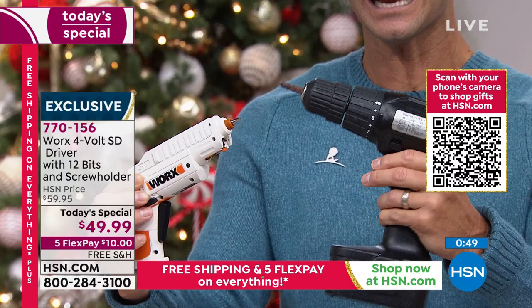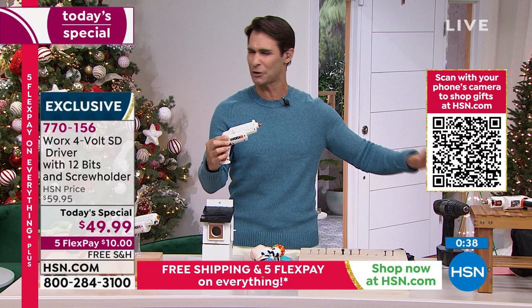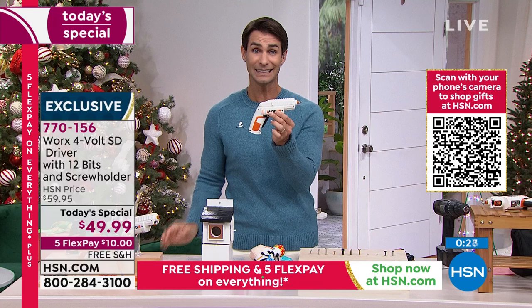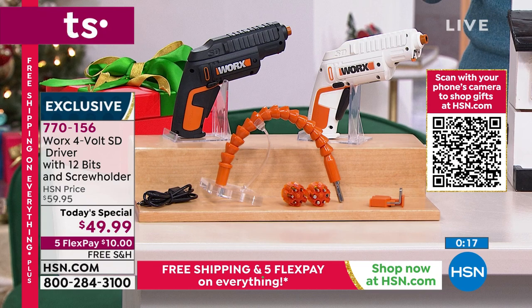Look at the comparison between these two. This one — heavy, kind of cumbersome. And now this — this is everything you need. That's what Works does so well. They think about the person who doesn't have the big tools, who just likes to do the little projects around the home. I don't need something that size — I need something this size. And I don't need to spend $300 on that. I just need to spend $49.99, all the bits I need, plus that flexible extender, and a $10 flexible payment today.